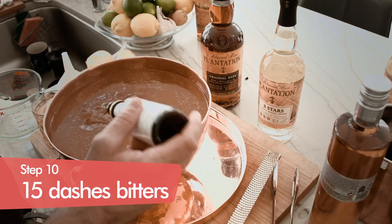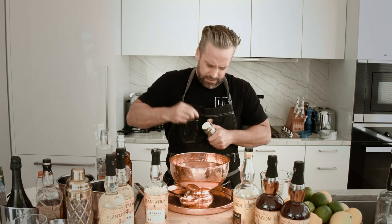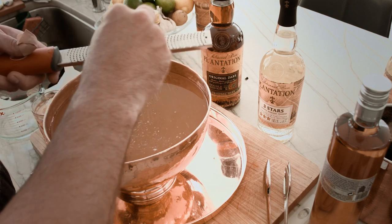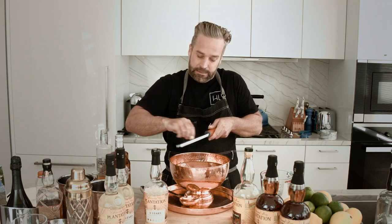All we have left is some bitters and some fresh grated nutmeg right on top. The Angostura bitters right on top to even out the rest of our punch. And then finally, a nice little trick I like to use for a lot of different cocktails is fresh grated nutmeg. We're going to take one of our nutmegs and use a microplane to grate it right on top. Some refreshing nutmeg really floats on the top of this cocktail — creates a nice bouquet and has an incredible aroma.